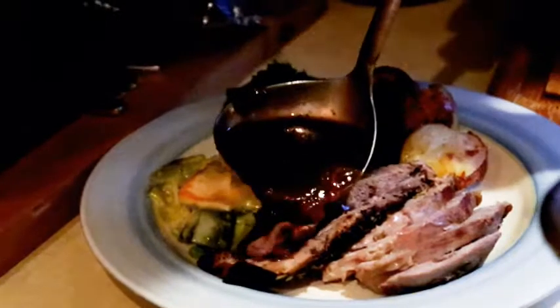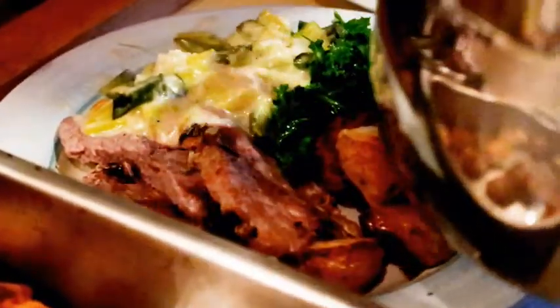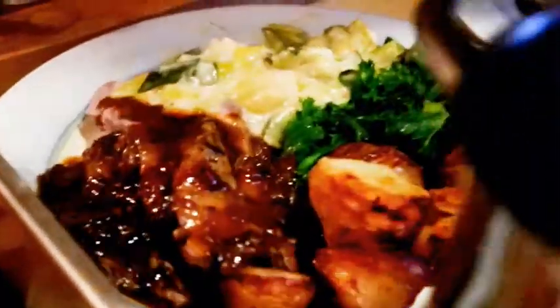So I hope you've enjoyed watching me make my homemade gravy and hopefully it's inspired you to make your own homemade gravy after doing a roast. If you like this video give it the thumbs up, and remember to subscribe and hit the bell notification so you never miss a video when I post it.